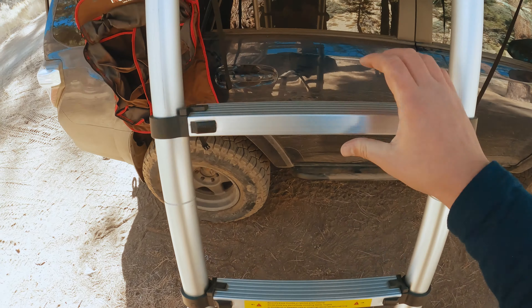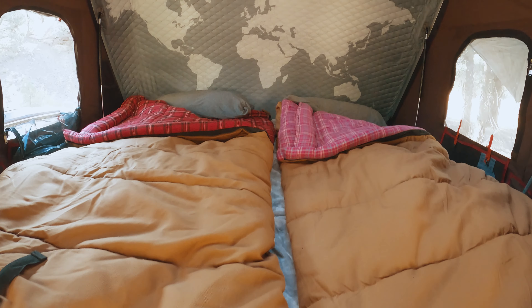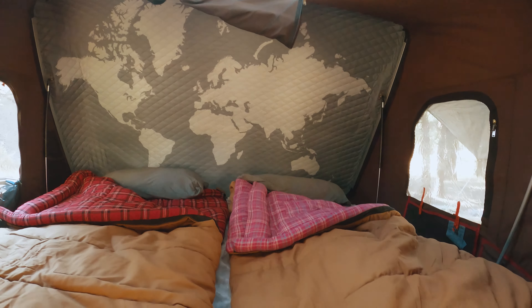My absolute favorite part of this tent though has to be just how spacious it is. With the amount of floor space and headroom you get, you can comfortably fit three adults in there, or a family of four I'm sure. I also think the improvements to the ladder are great — it's extremely stable and easy to climb.